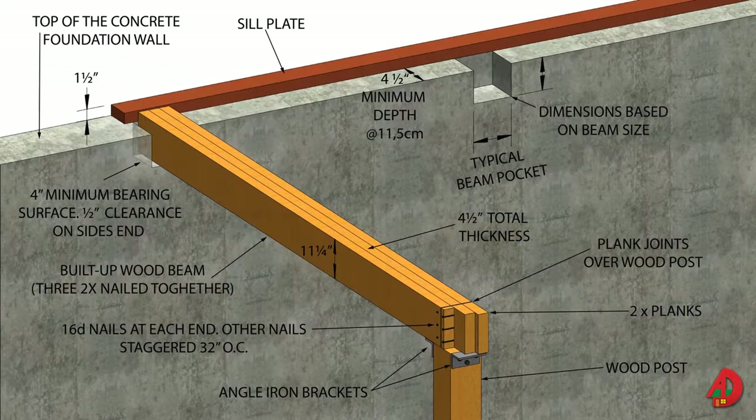Wood beams may consist of a solid timber, built-up lumber, or engineered products such as glulam or laminated veneer lumber. A built-up beam, for example, may be fabricated with two, three, or more planks. Joints between the planks are staggered. When assembling a built-up beam, the joints of the planks should fall directly over a post.